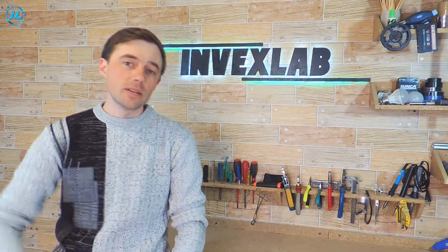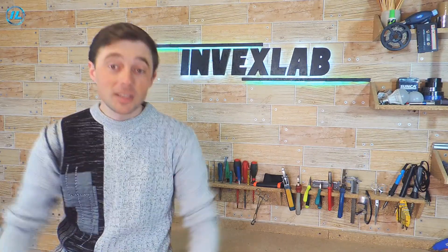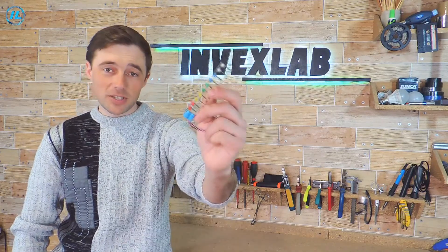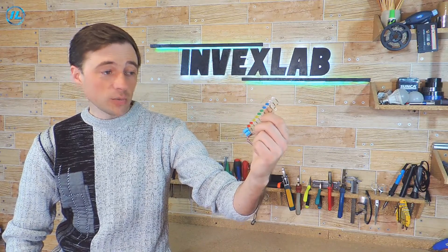Hello everyone. Is it possible to make an audio signal level indicator without using chips and transistors, and also without using a power source? Of course it is possible — here's the confirmation. To produce such an indicator you will need a minimum of details and literally 15 minutes of free time. Now you will see for yourself.